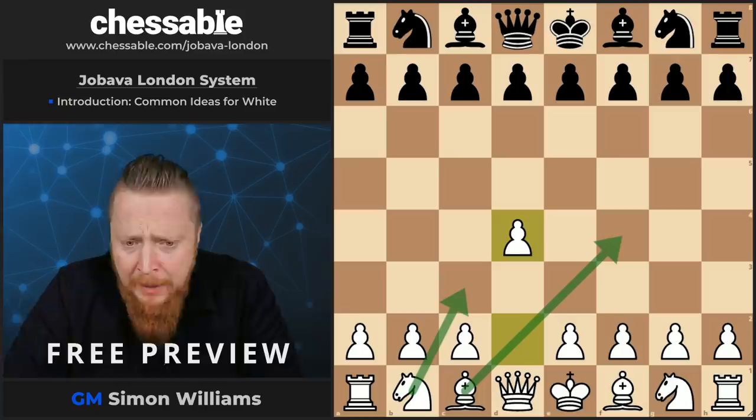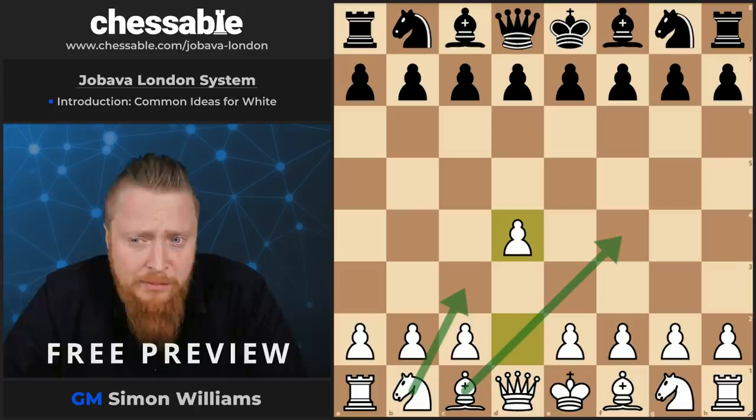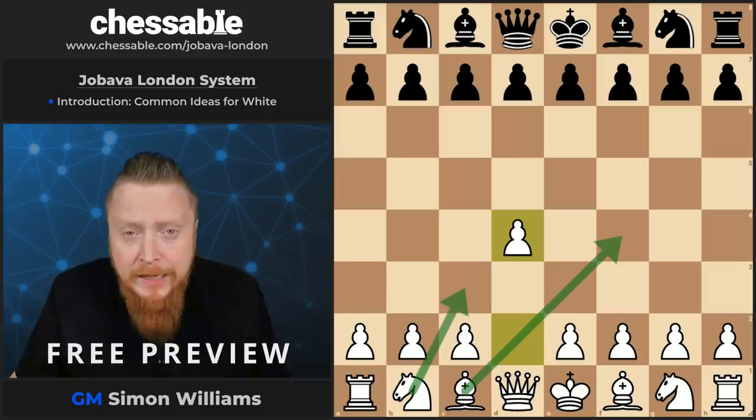The second thing I like about this, as well as being a very simple opening, is that it's quite new, as I've already mentioned. No one really played this opening. Let's go back to the days of Kasparov — it's a setup which has come about and become popular in relatively recent times. So there are still a lot of new areas which are open to new thinking. It's not overanalyzed.